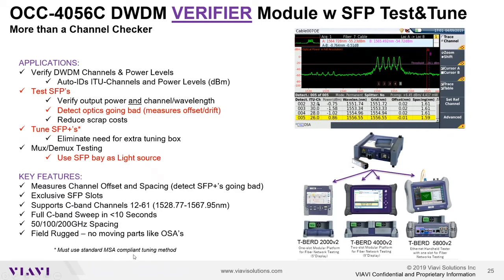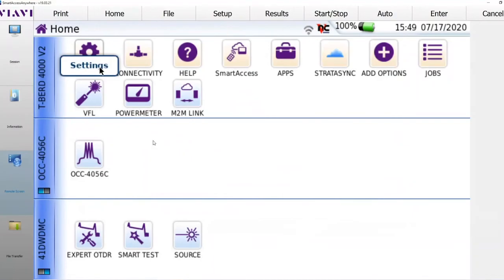So with that, I'm going to move over to the test set itself and provide a quick demo. I'm using a T-Bird 4000 demo unit, which can hold two modules. Here is my OCC 4056C module. I also have my DWDM OTBR with WaveScan, a VIAVI patented feature, as the second module — there's a separate video for that. The point is I can have both modules attached and have all DWDM test capabilities on a single test set.